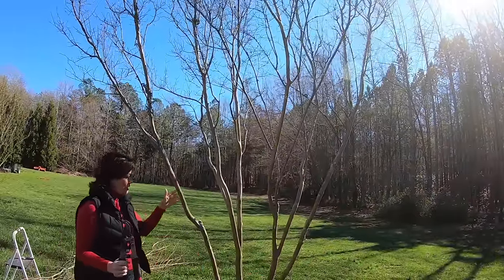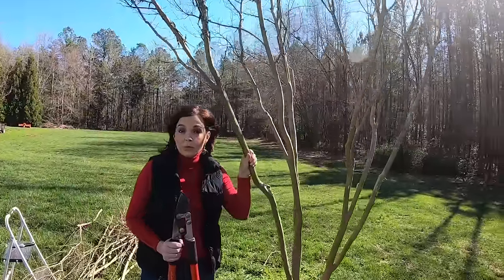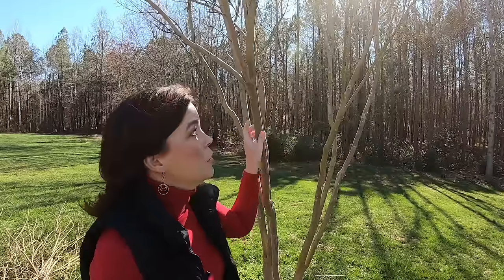You can tell she is a much happier, prettier, more attractive crepe myrtle now. Remember: you want to get rid of those suckers, the limbs that are crossing each other, and the little tiny limbs. Do not take your crepe myrtle and cut it straight across — don't give it a flat top. It's called crepe murder, and we don't believe in murder around here. Trim it, don't murder it.